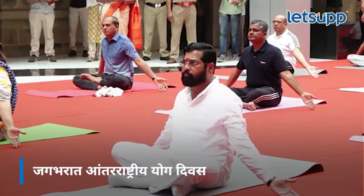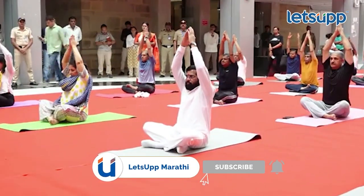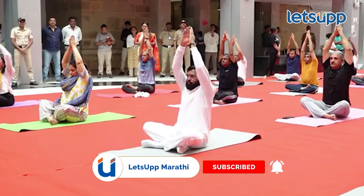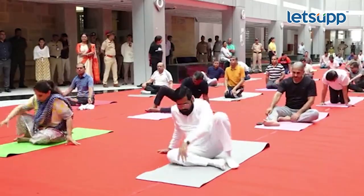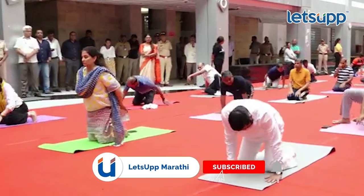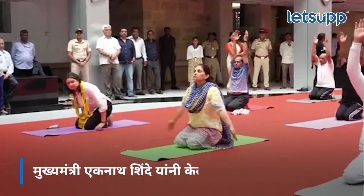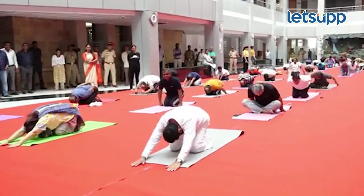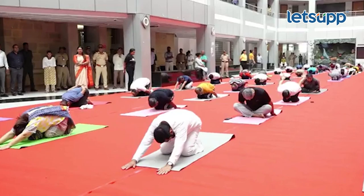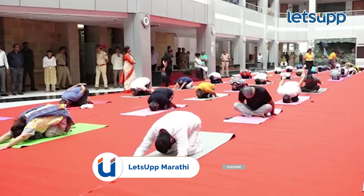Slowly breathe in and up. Hold. Hands up straight and balance. Hands up straight and lift up. Abdominal breathing, 5 seconds. Hands up straight.